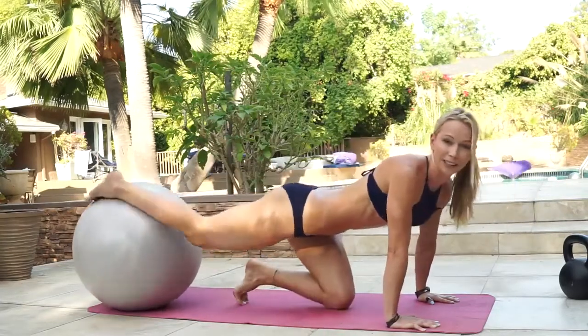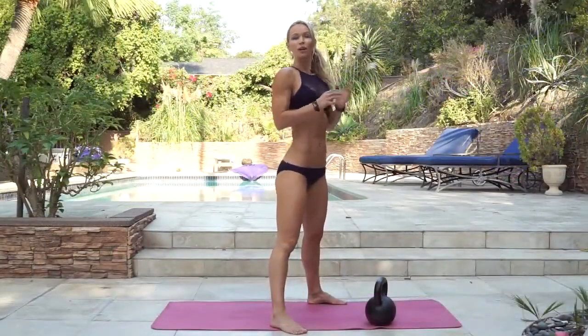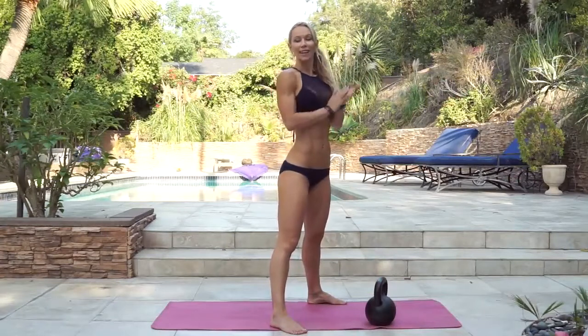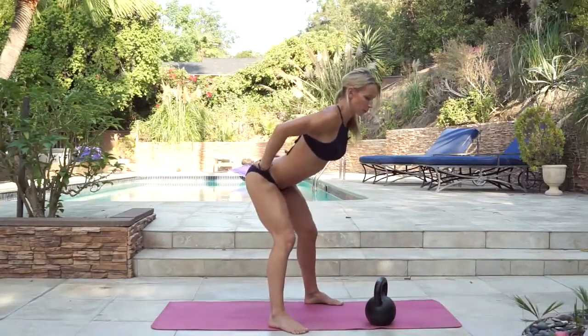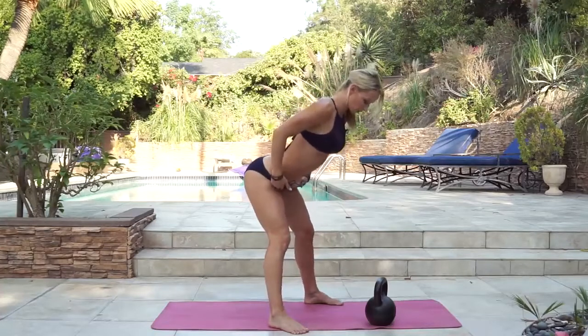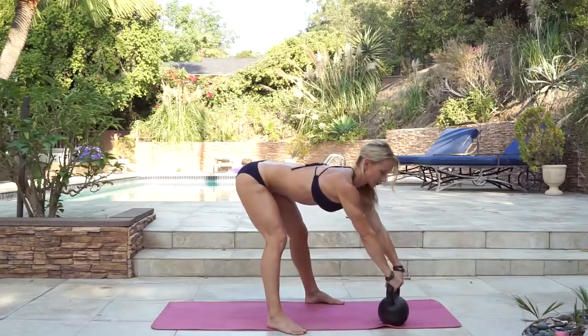Now grab your kettlebell. The second exercise is gonna be kettlebell swing to pendulum and we're doing ten reps. So bend your knees, push your hips back, keep your back straight. You're gonna be hinging from your hips. Grab the kettlebell handle and we're gonna start with the swing.